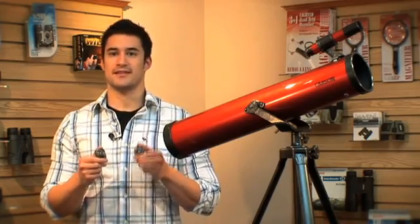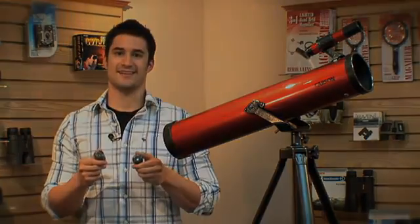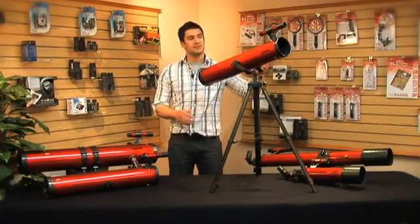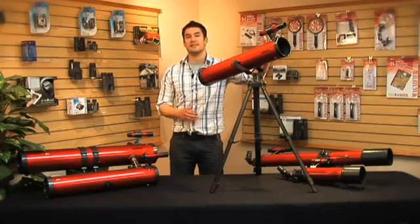Overall, the Red Planet series packs a lot of power and a great, sleek design. Reflector telescopes tend to be easier when learning how to aim. The eyepiece sits at the front, allowing the user to stand comfortably.